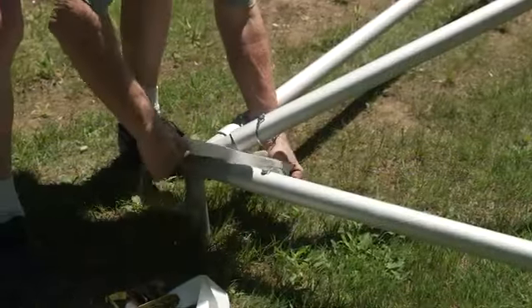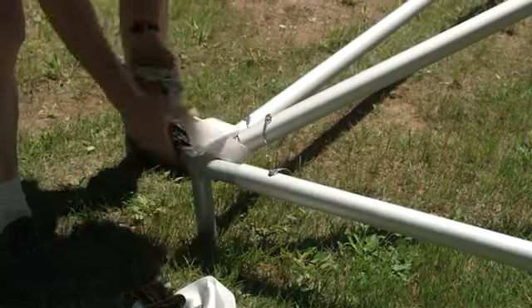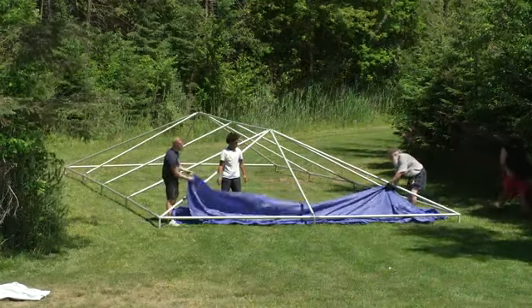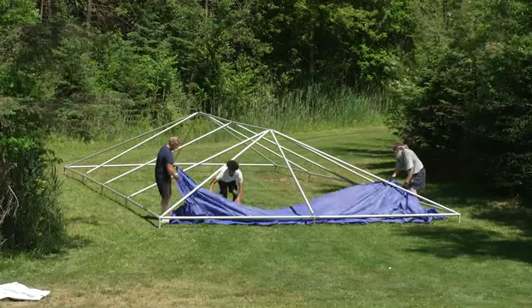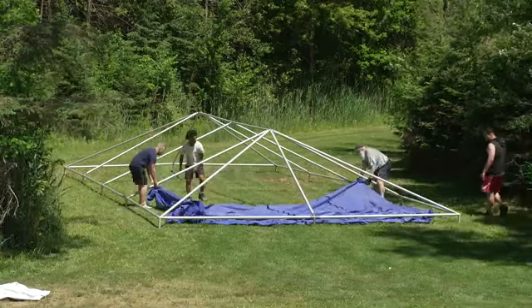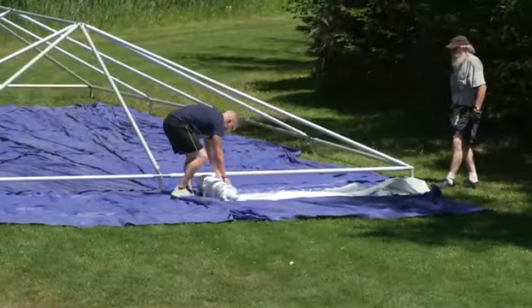Now loop the end of each ratchet strap to the fitting at each leg location. A drop cloth will appear — we can't overstate the importance of drop cloths. Just trust us, okay?